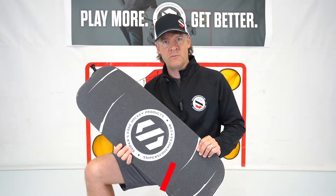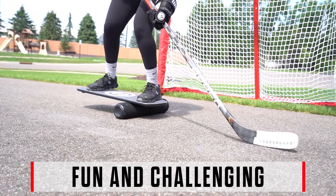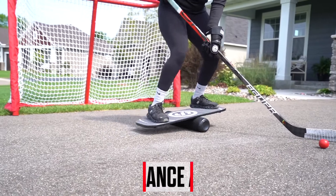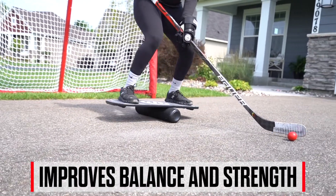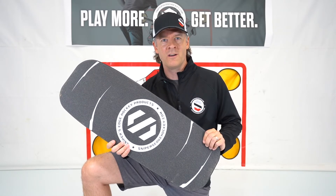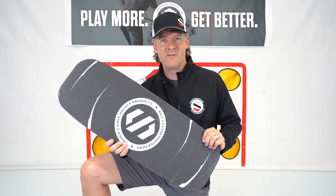There are multiple training objectives to the balance board. The first, it's a fun and challenging activity. The second is it helps you develop leg and knee strength. At Sniper's Edge, we love hockey as much as you do, and we know that our products can help you play more and get better. Thanks, and have fun out there.